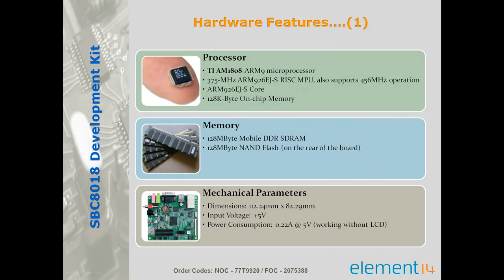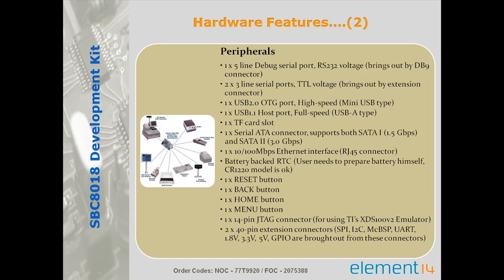The SBC8018 single board computer takes full features of the AM1808 low power application processor and has onboard 128 MB of mobile DDR RAM and 128 MB of NAND flash. It integrates many other hardware interfaces including CL port, LCD, USB host, OTG, Ethernet, audio, SATA, and TF card.